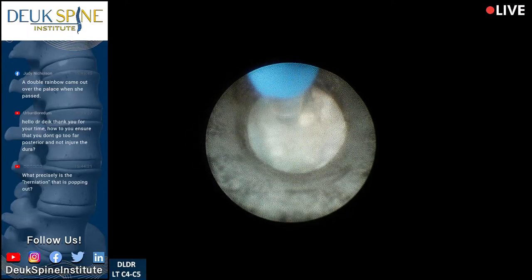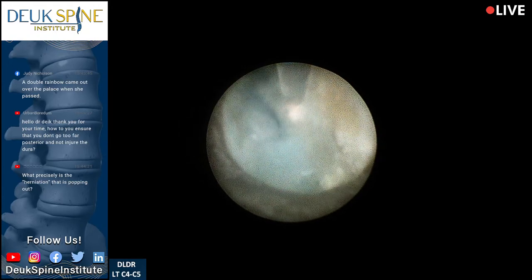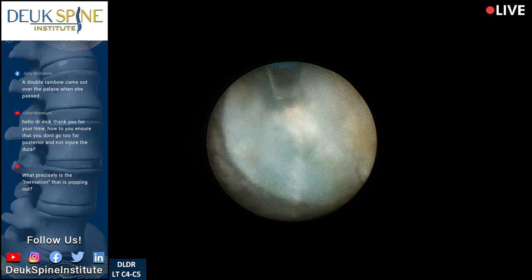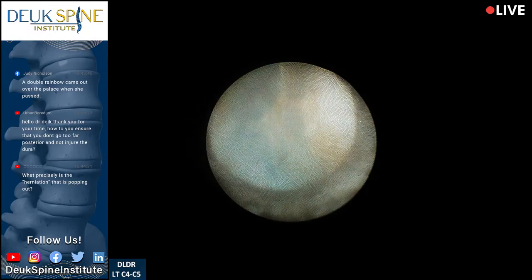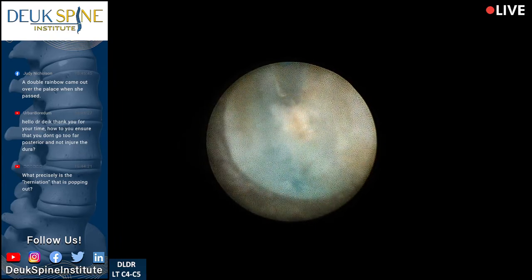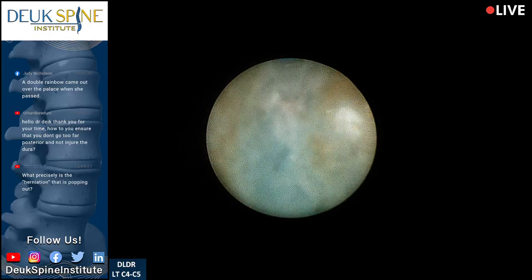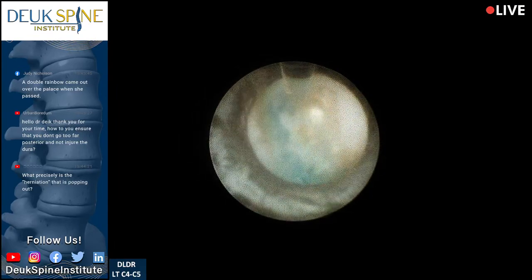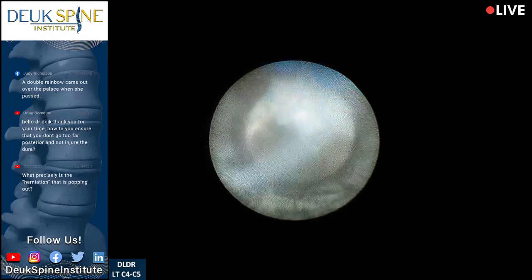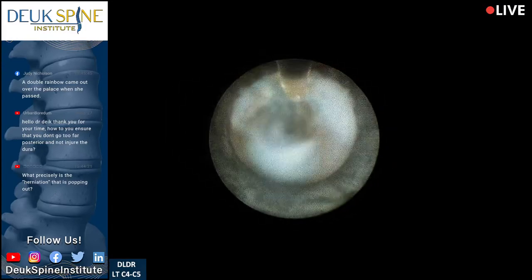This is all scar tissue in the right foramen at C4-5, and this is some herniation in here. I'm trying to see if there's any more herniation left — this is going out into the foramen where the nerve root is. I don't see any more herniation; we've gotten rid of it all. This area is the foramen, and this is where the herniation was sitting — the two big pieces were paracentral, next to the center, and this is all scar tissue from inflammation. This poor woman has suffered for years.